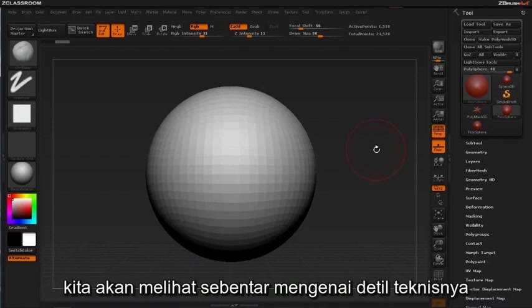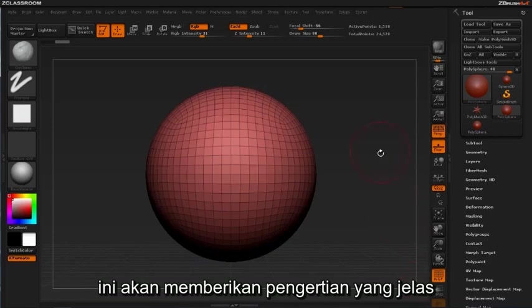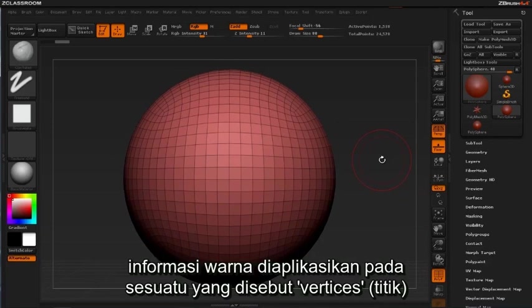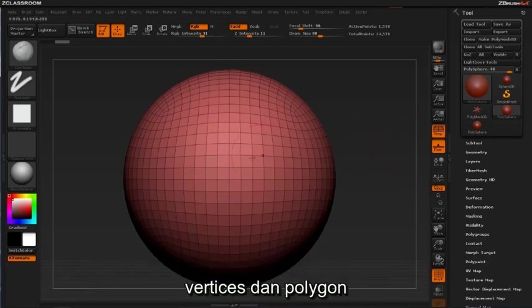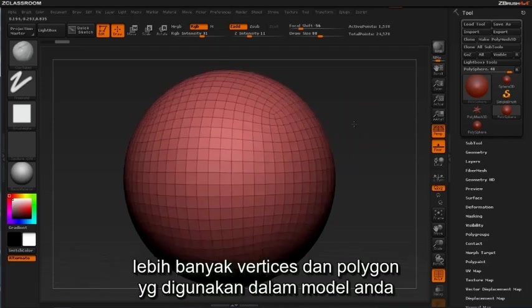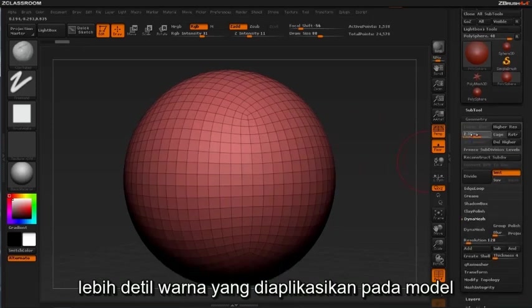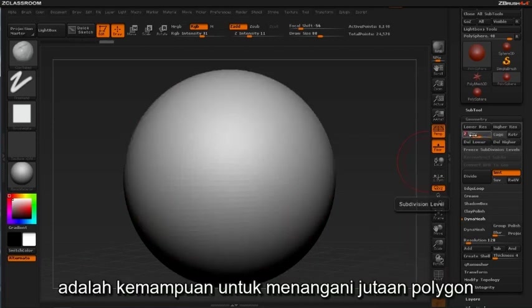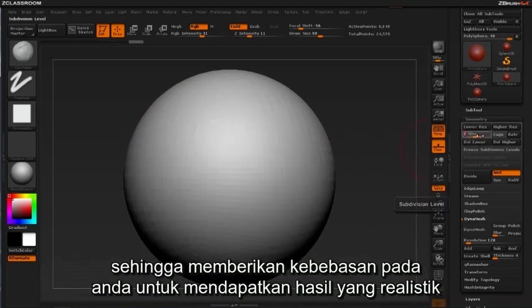If you're new to 3D, we'll take a moment to cover a bit of the technical details. This will give you a clearer understanding of how and why things look the way they do on your screen. Color information is applied to something called vertices. Vertices and polygons make up the visual representation of what you're seeing on your screen. The more vertices and polygons used to make up your model, the more detailed the applied color will be. This holds true for sculpting as well. The magic of ZBrush is in its capacity to handle millions and millions of polygons, thereby giving you the freedom to achieve higher levels of realism.